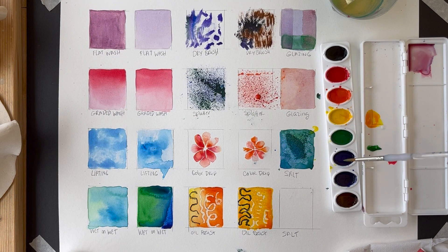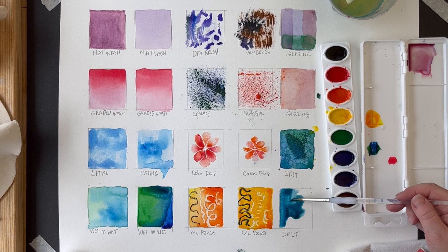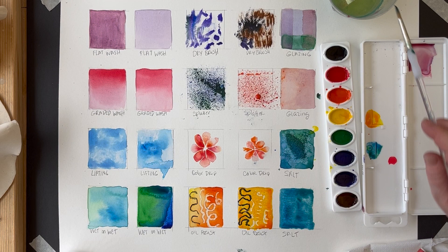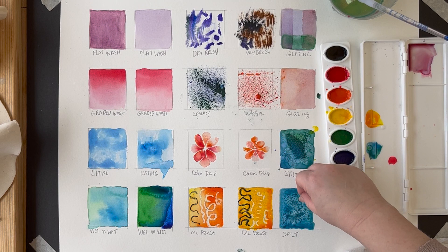The last technique is adding salt. Like splatter, it's a bit chaotic and you can't control exactly what happens. Load up an area with a lot of pigment and a lot of water — keep adding water to the surface until it's gloppy. Then sprinkle a little bit of salt on it. If you look at the example closely, you can see how the salt soaks up the watercolor in unpredictable patterns, creating a really nice abstract texture. Once it's dry, hold it over a trash can and flick the salt off to clean it.